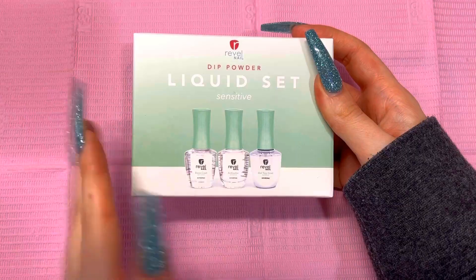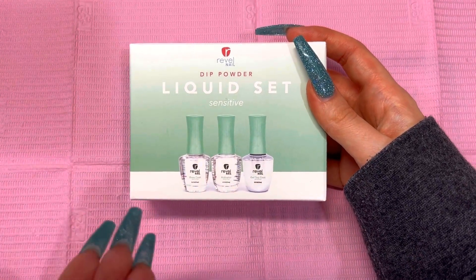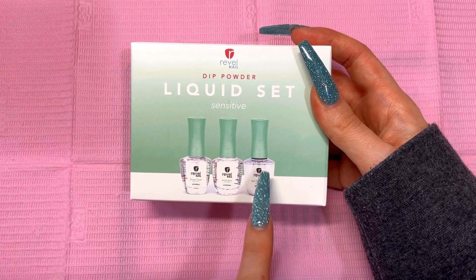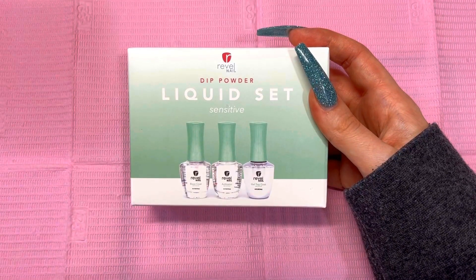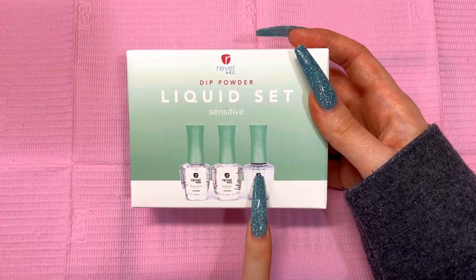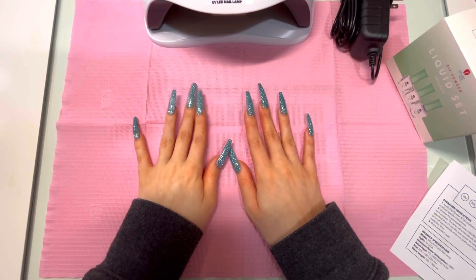The application process of the sensitive dip liquids compared to the regular ones is essentially the same. The only difference is that at the end you're applying a gel top coat. This is not a non-wipe top coat, so it will have a sticky inhibition layer. Their instructions are on their website, but you just want to make sure that after curing you take a lint-free wipe and some rubbing alcohol and clean off that sticky inhibition layer to reveal the shine.